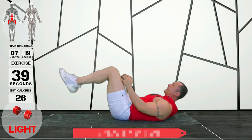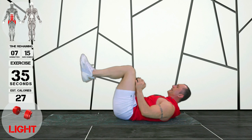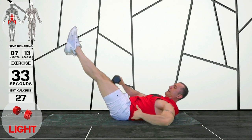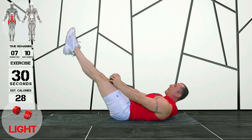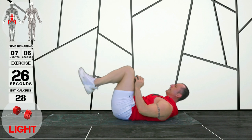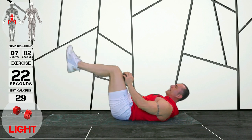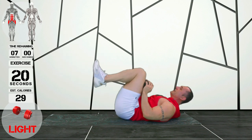These are abs tucks, you guys. These are particularly useful for the lower abs. Again, my lower back is pinned against the floor the whole time — it doesn't lift up at all. I'm extending my legs and then bringing them to my chest as far as they'll go. If you're more flexible than me, you're going to be able to get it a little bit closer.